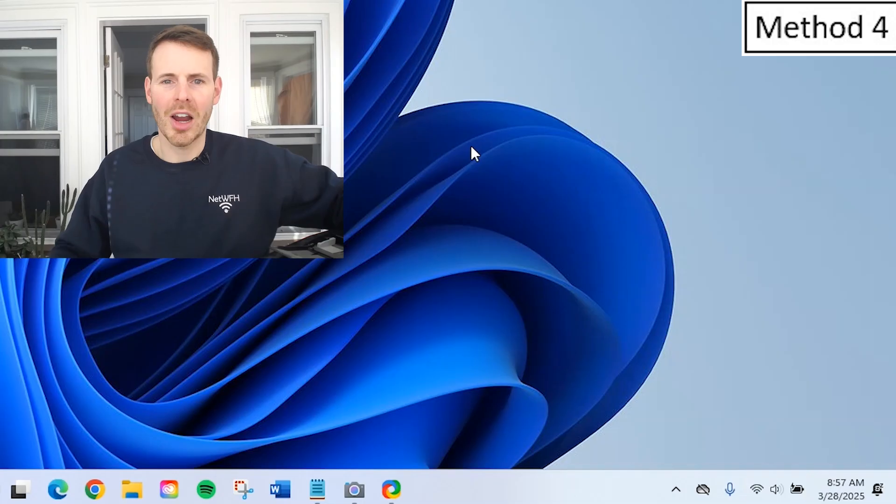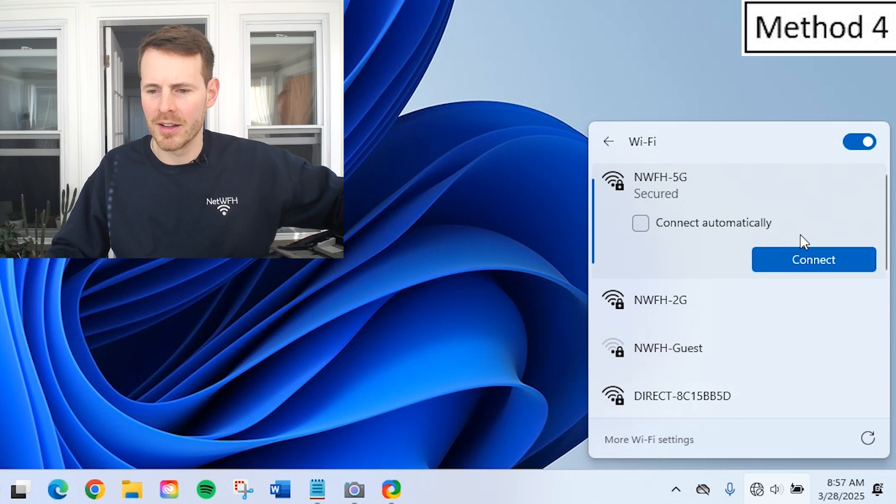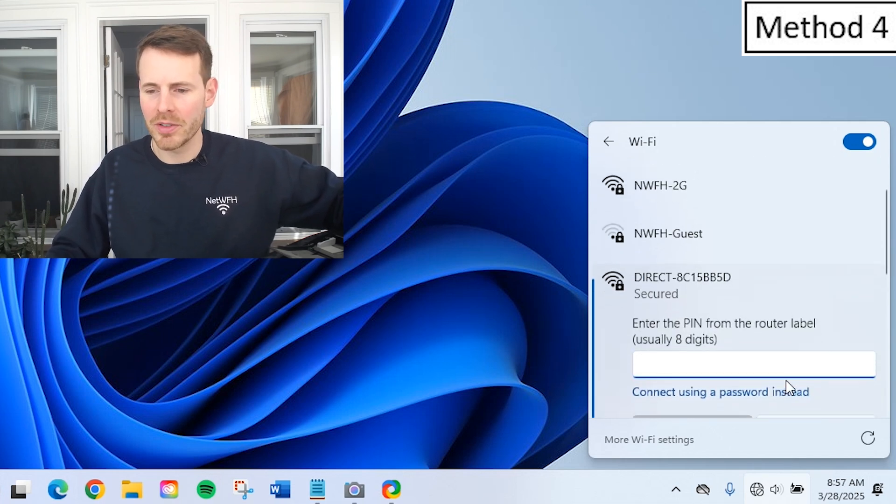Now your printer is broadcasting a Wi-Fi network, much like your router does, with the network name and password detailed on screen. We'll take my laptop and see if we can connect to that Wi-Fi network of the printer, which will allow us to directly print without even needing a router. Let's find that Wi-Fi network our printer is broadcasting. First, we want to disconnect from our current Wi-Fi network. Here is the Wi-Fi network that our printer is broadcasting — we'll select Connect and enter that password.